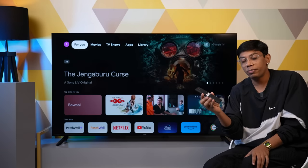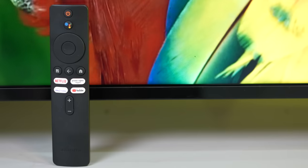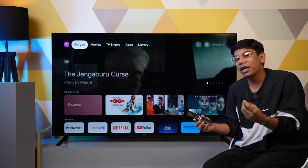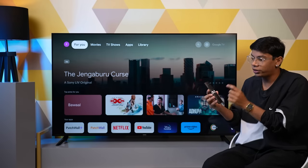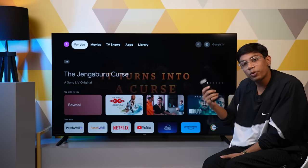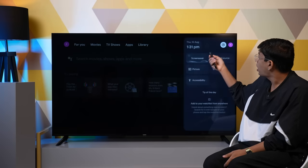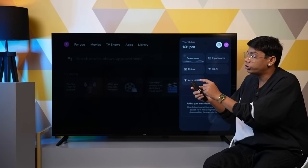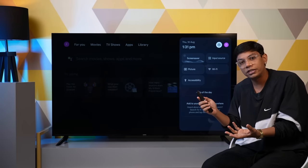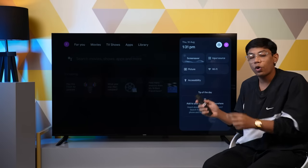We are talking about the remote. You get dedicated keys here — a YouTube button, Prime Video button, Netflix button, and Disney+ Hotstar button. Although, I really dislike one thing about the remote: the settings button is missing. If you need to go to settings, you have to go to home, navigate right, and then access settings from there. The direct single button is missing. I really wish Xiaomi would fix that by giving us a dedicated settings button on the remote.